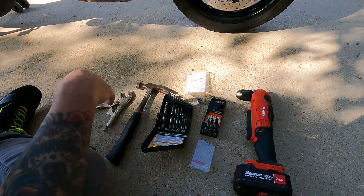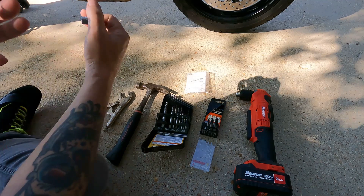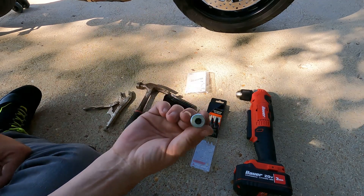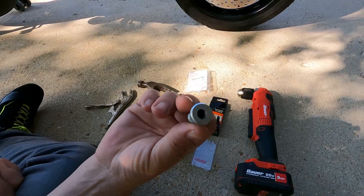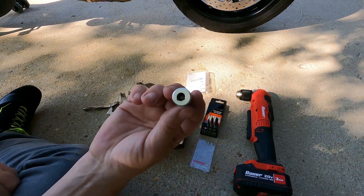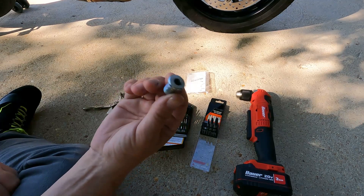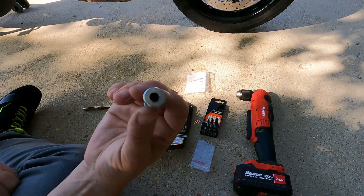I screwed my bike up changing the oil — I stripped out the oil drain plug. I'm gonna give you guys some confidence and let you know that it's alright, and we're gonna work through it right now. This is the stripped bolt, and at the time it happened I was considering recording the actual process, but to be honest with you, I could not. I was just too stressed out.